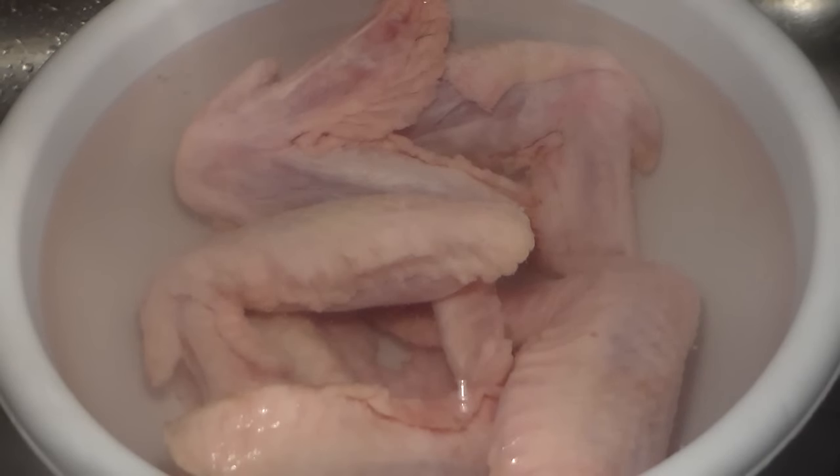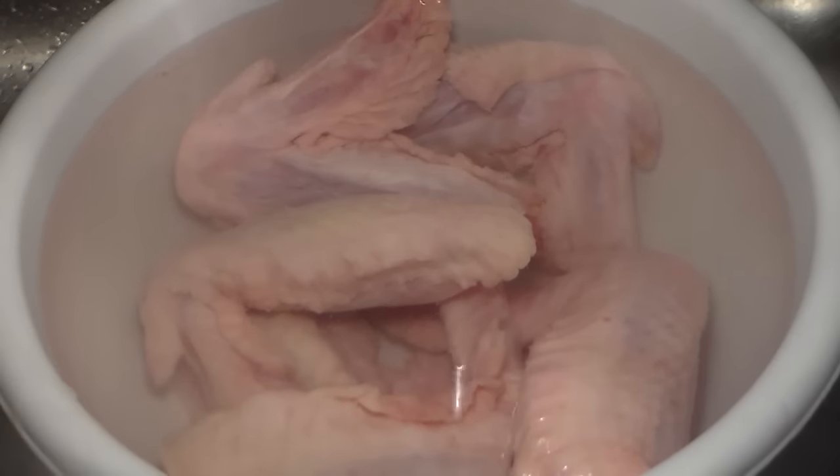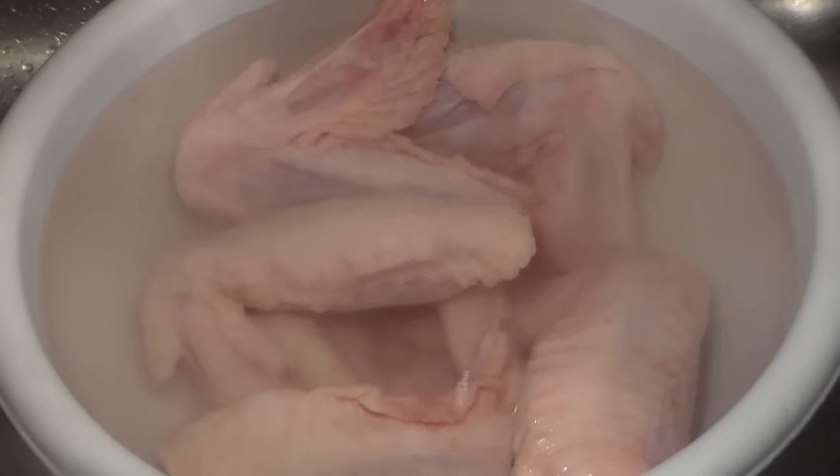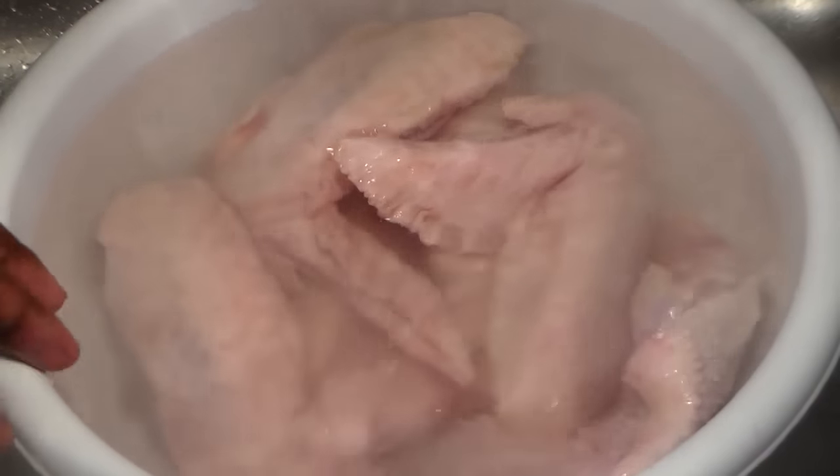What you're going to do is place your turkey wings in a bowl of water. You're going to allow them to thaw out. And to the water you're going to add some salt. Rub the salt water up against the turkey wings and let them sit until they're completely thawed out.